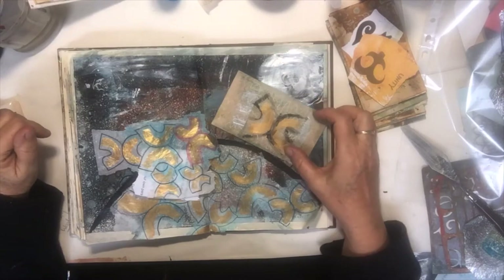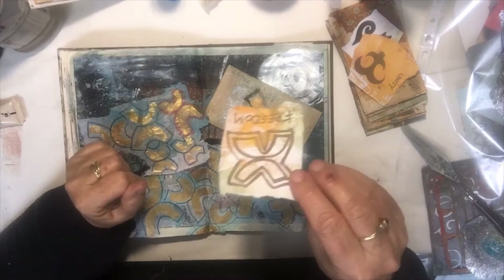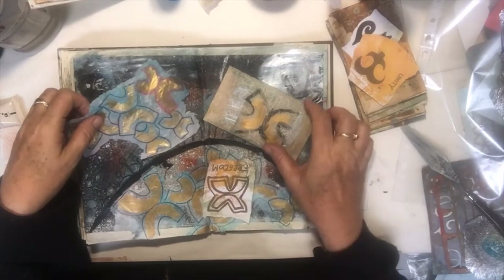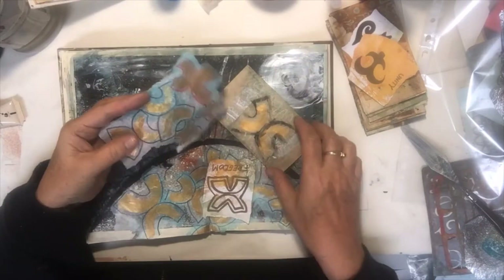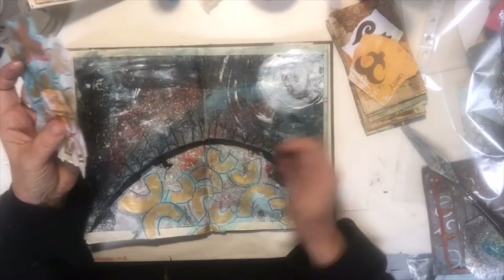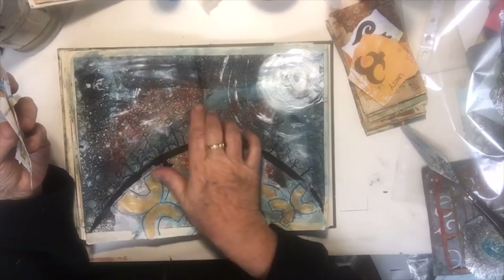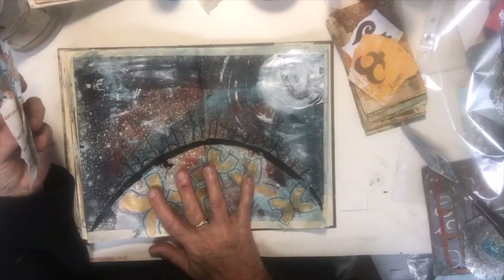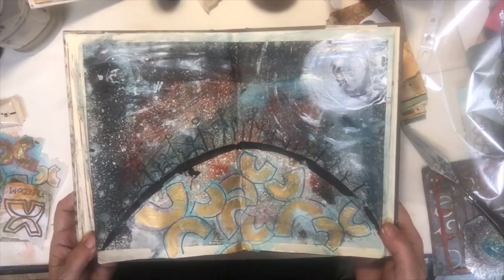I thought I would show you what we were doing — freedom was the symbol we were working on. I'd done a lot of beautiful freedoms in gold and black and in ink, and I glued a lot of them down on this page. The background is my gorgeous jelly plate that makes that beautiful starry sky with just a bit of ink, so it's definitely a world freedom feel.